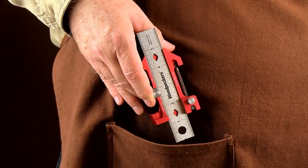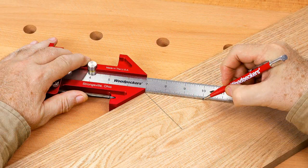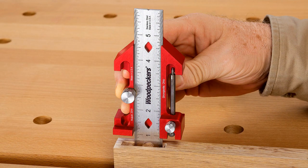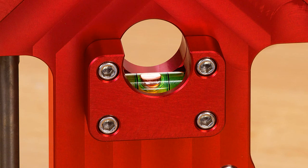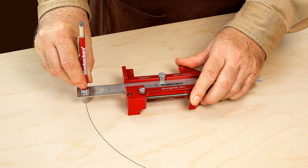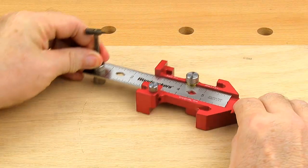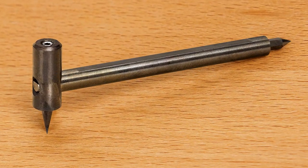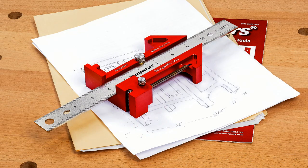With Odd Job in your apron pocket, here's what you have in your arsenal: tri-square, miter square right and left-handed, T-square, marking gauge, mortise gauge, depth gauge, plumb level, spirit level, miter level, beam compass, inside corner square, scribe tool, stainless steel ruler, hardened stainless steel scratch-all, plumb bob, and paperweight. Just kidding.